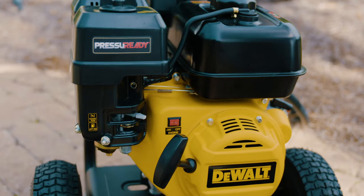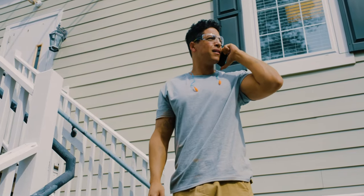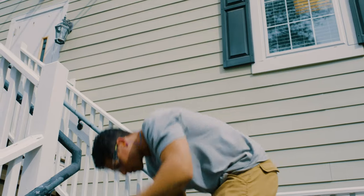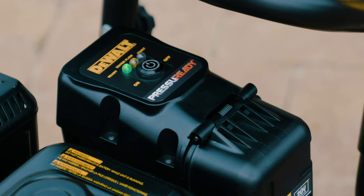A few seconds after you release the trigger, the unit shuts down and resets, saving fuel and reducing noise on the job. When you're ready to get back to work, just squeeze the trigger.